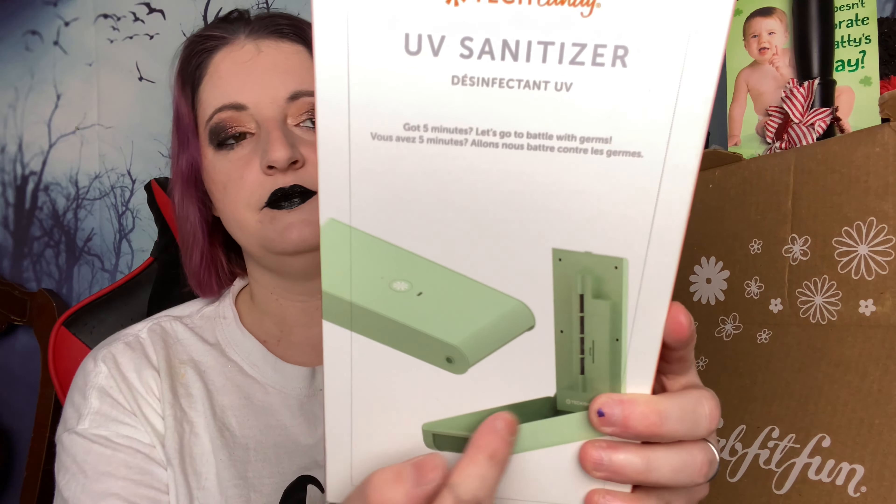The thing that I am most excited about — I picked this — is the Tech Candy UV sanitizer and it's for your phone. Do you know that your phone is dirtier than a public toilet? I know — it's disgusting. If you're not washing your phone, you should. I usually use Lysol wipes, but you have to be careful because you don't want to get your phone too wet.